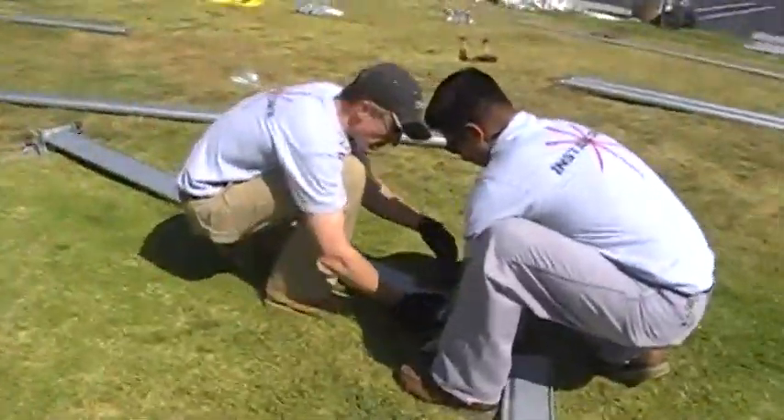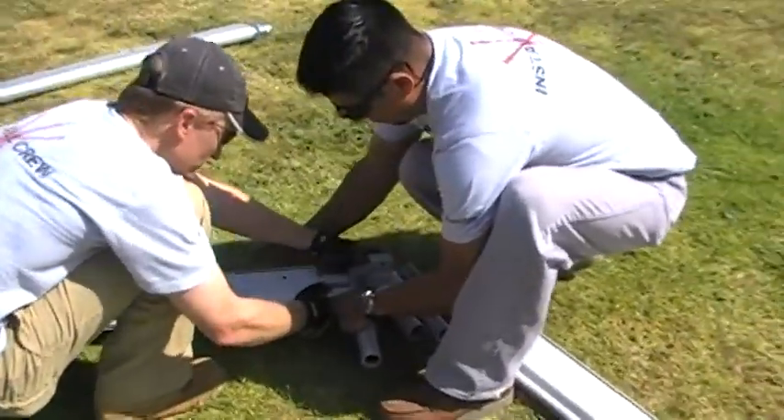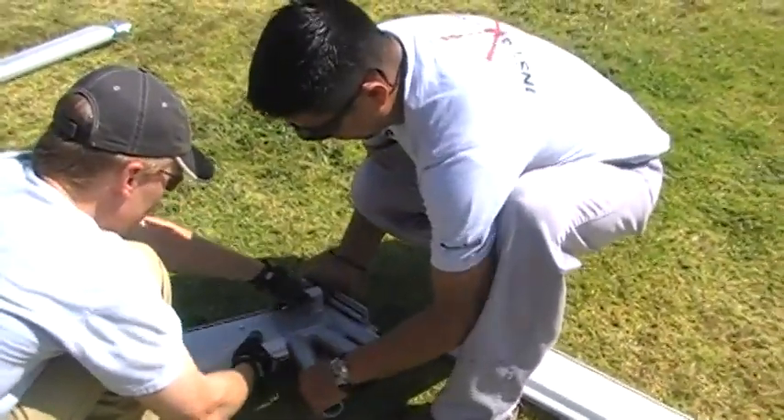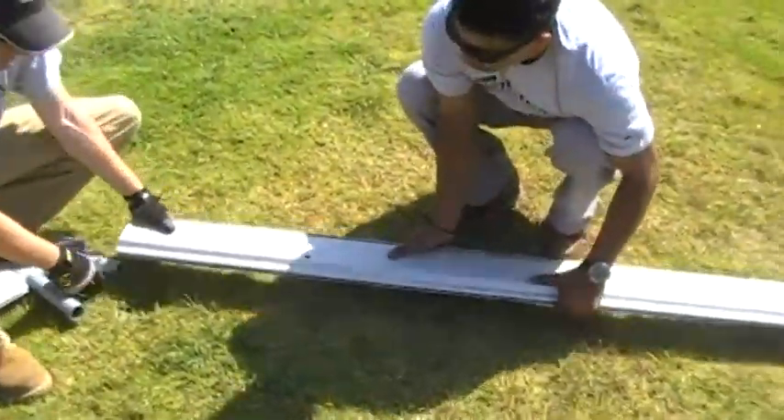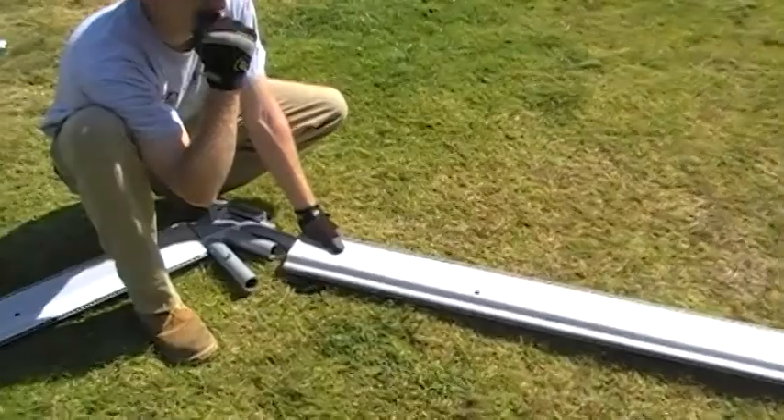Begin assembling the beam arches. You'll want to start at one baseplate. Connect the leg, then connect the eave fitting to that leg. Then work your way up and over the ridge of the tent, connecting the rafter beams.